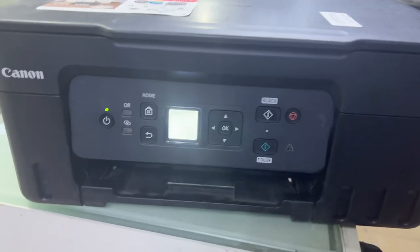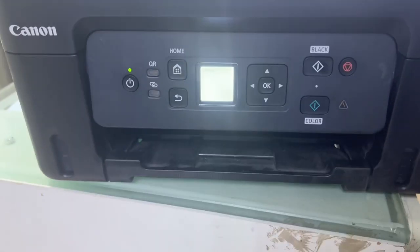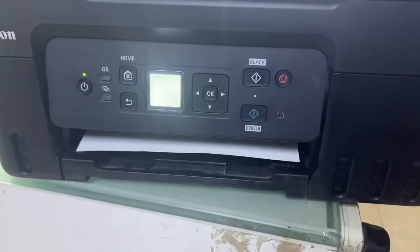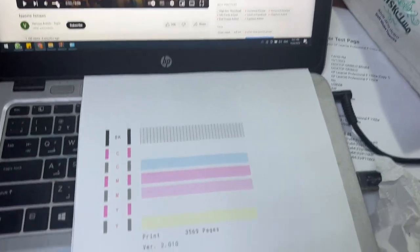Now it's printing the pattern. I will check which nozzle is working fine and which is not. The result looks pretty fine — there is some issue with the color, but black is printing fine.